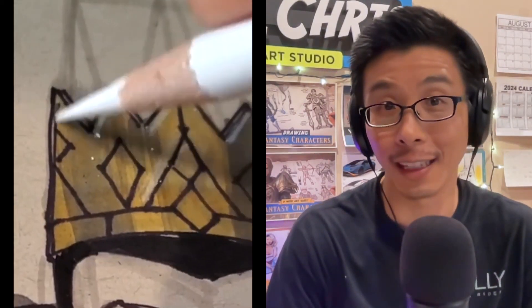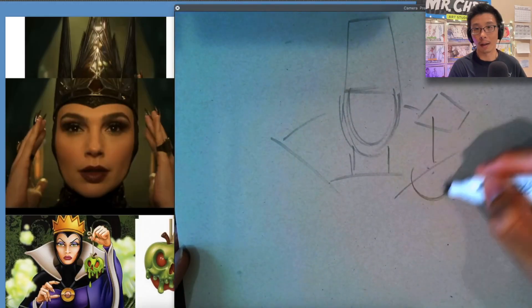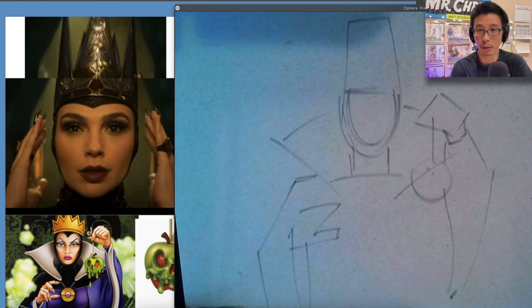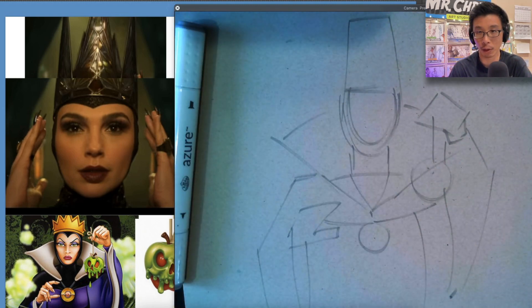Hey guys, this is going to be a quick marker and color pencil tutorial on drawing the Evil Queen. Let's go ahead and get started. This is kind of tricky because I'm combining two different reference images together — one is the Gal Gadot Snow White and one is a classic animated version.